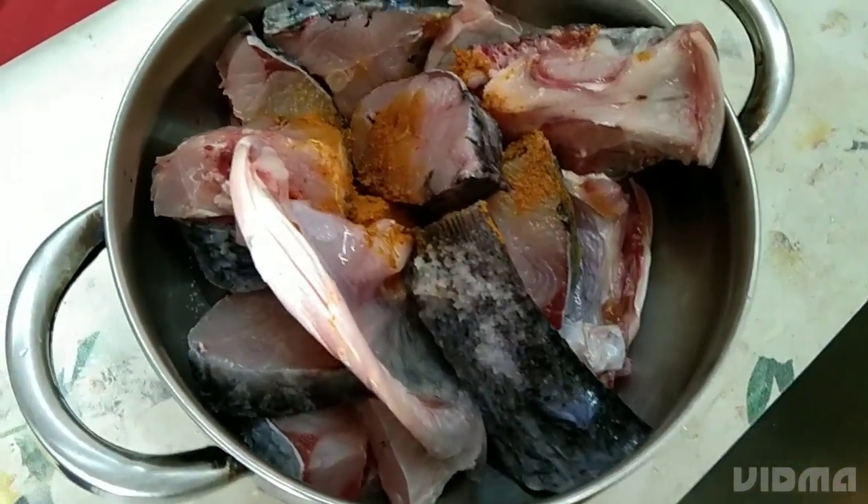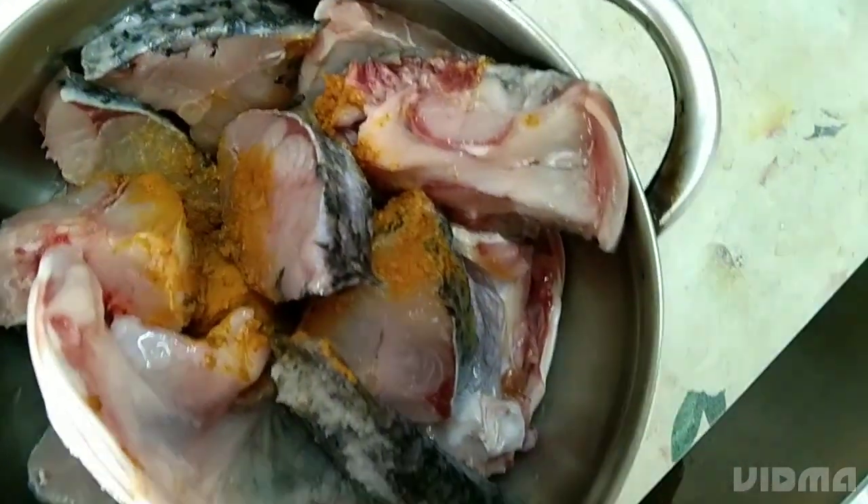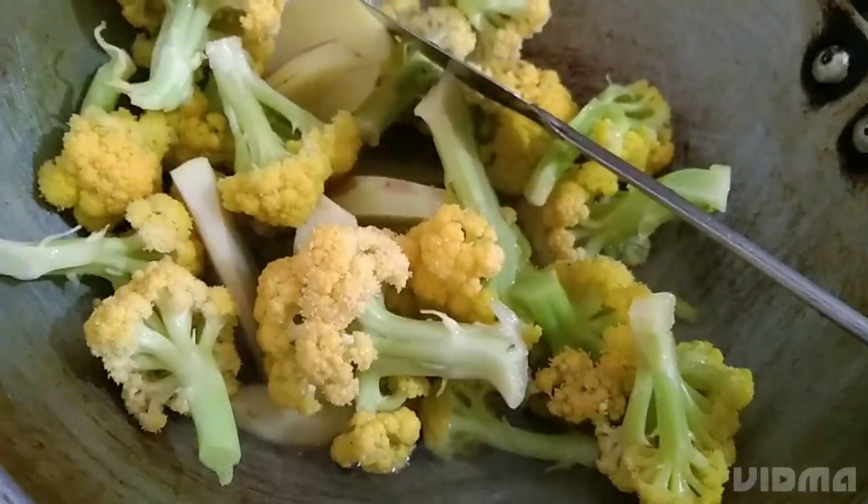I want more salt and sugar. I will keep the rest of the rice. I'll make the rice and give it all the pieces.